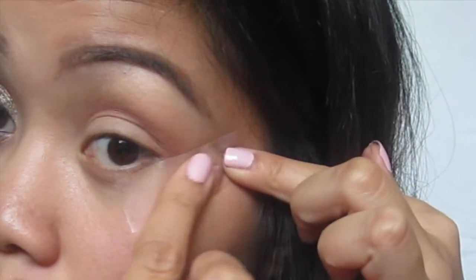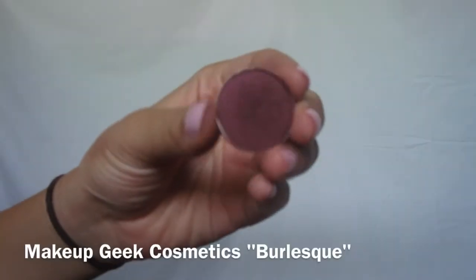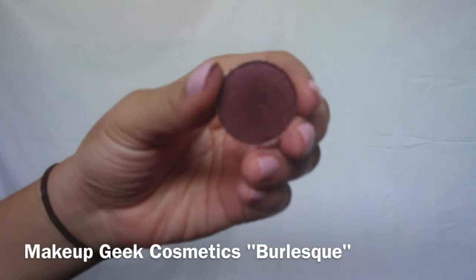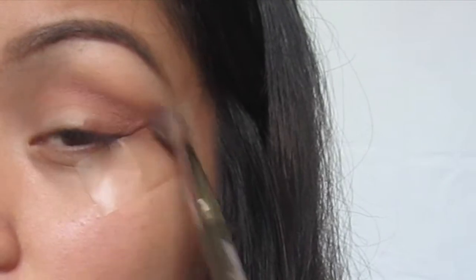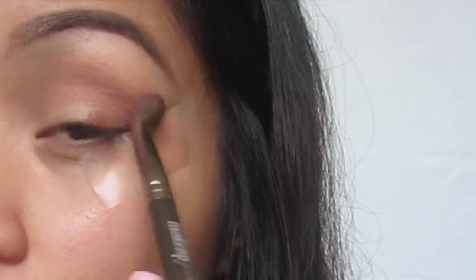I applied a piece of tape to the side of my eyes just to give the eyeshadow a more defined angled look. Now I'm taking this beautiful plum shade and popping that into my outer V. Because we added the tape, it'll make it a lot easier so you can be as messy as you want as long as the tape is there.